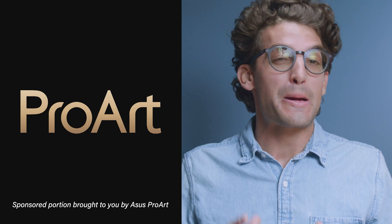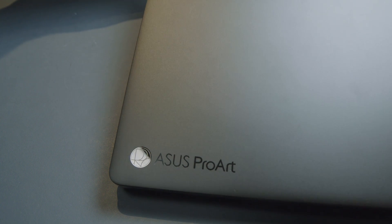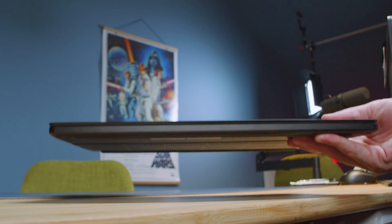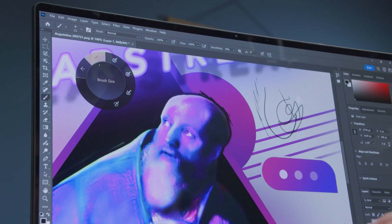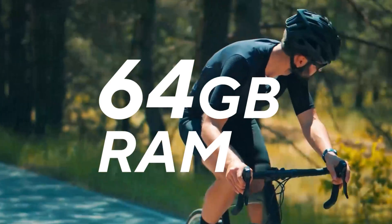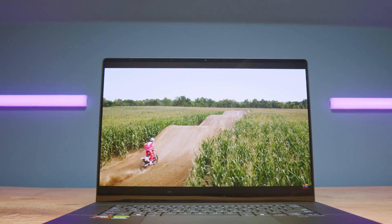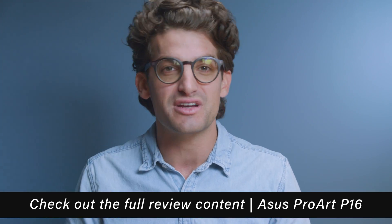This video is brought to you by the Asus ProArt P16, the flagship creator laptop from Asus that provides on-the-go workstation performance within a beautiful and durable military-tested all-aluminum chassis, outfitted with a pen-compatible 4K OLED Corning Glass display that is durable and color accurate. It weighs four pounds, is just over a half-inch thick, capable of all-day battery life for productivity tasks, and is fitted with the Asus Dial to streamline your workflow. Equipped with the AMD Ryzen AI 9 CPU, up to 64GB of RAM, and an RTX 4060 or 4070, this device is a powerhouse for architecture and 3D modeling work. Check out my full review linked in the YouTube cards above or in the description below. Thank you to Asus ProArt for sponsoring this part of the video.